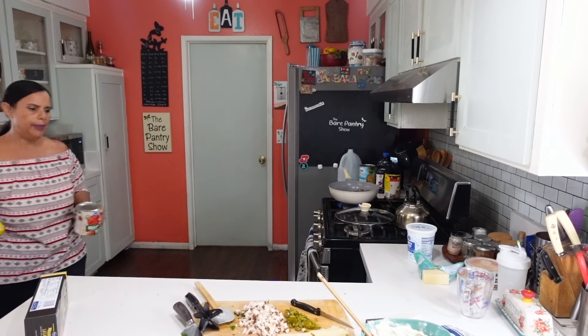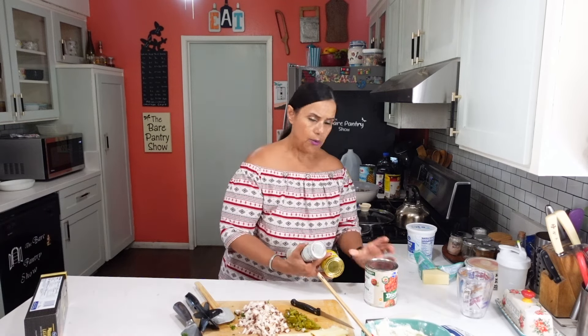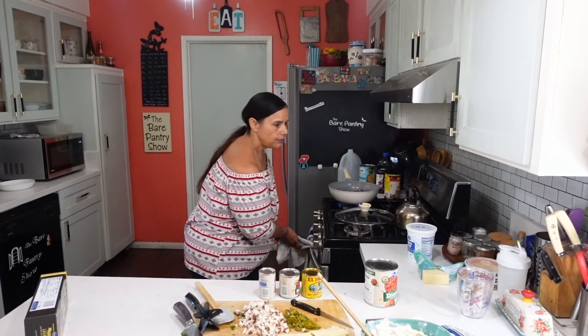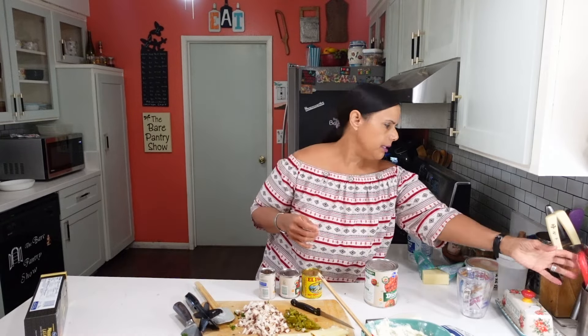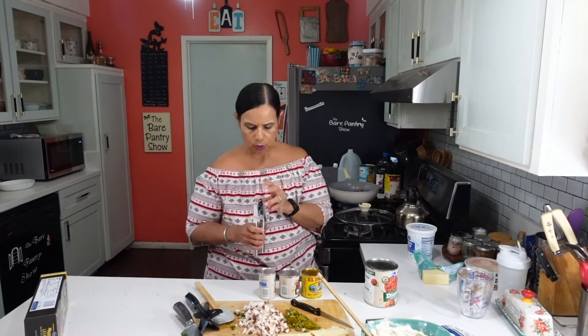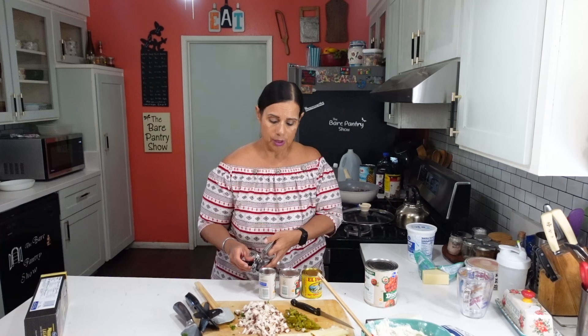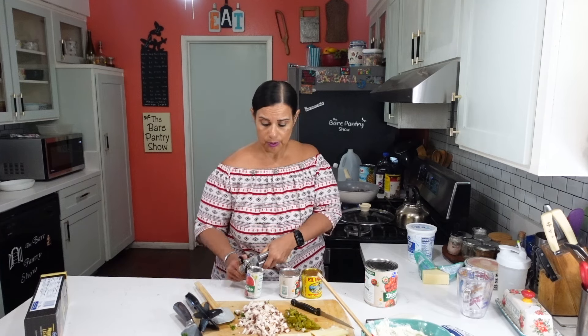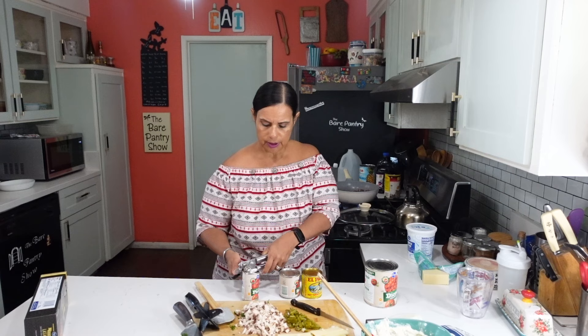Even before the pandemic, I always had the habit of washing my tins off. That's because my mom taught me that sometimes when you see rust on top of a tin from the store, sometimes it's not rust — it's rat pee. Because they used to have a store, so they know. She always said to wash your tins off.